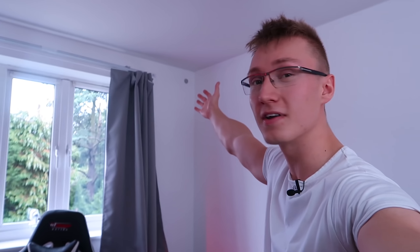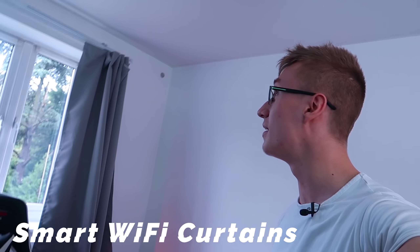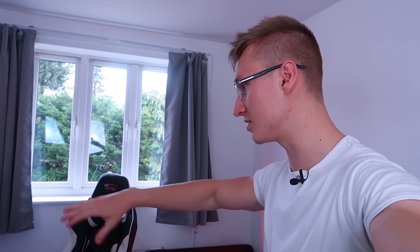We have some Wi-Fi curtains — I bet you've never seen these before. These curtains are connected to my Wi-Fi network and they can open and close either through an app on your phone or your Amazon Echo, so you can pretty much open and close your curtains via your voice. It's insane.